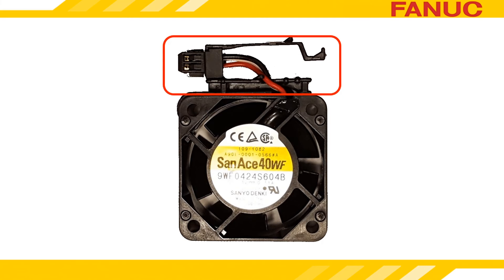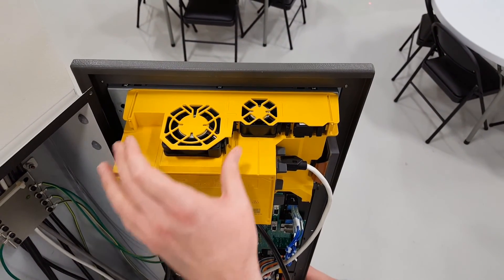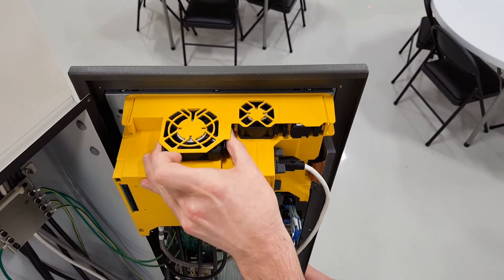The fan plugs into the yellow plastic casing on the back of the LCD and has a latch on it that must be squeezed in order to release it. To remove the fan, grip the latch on its body and pull it away from the CNC unit.